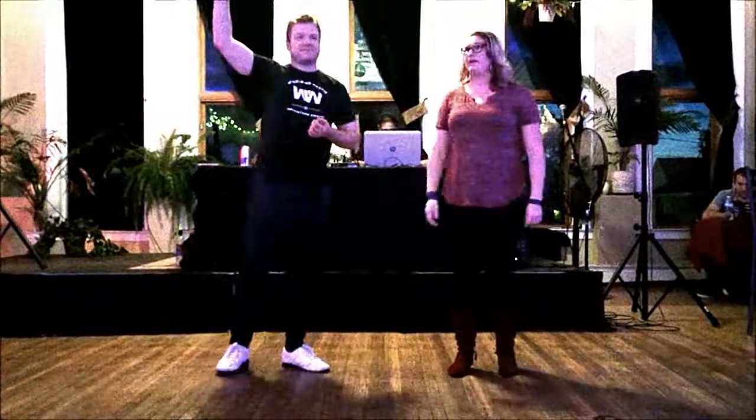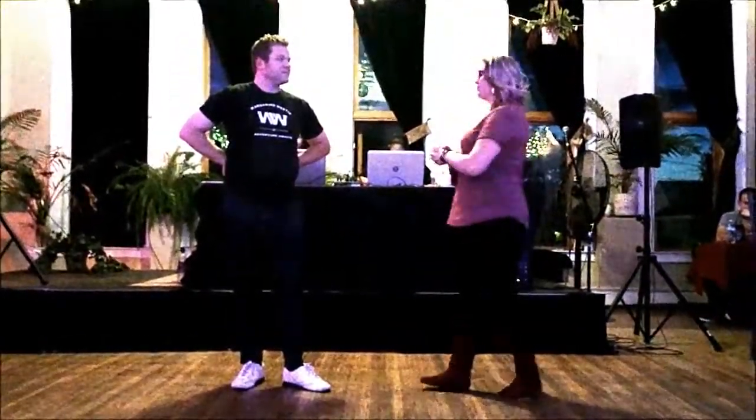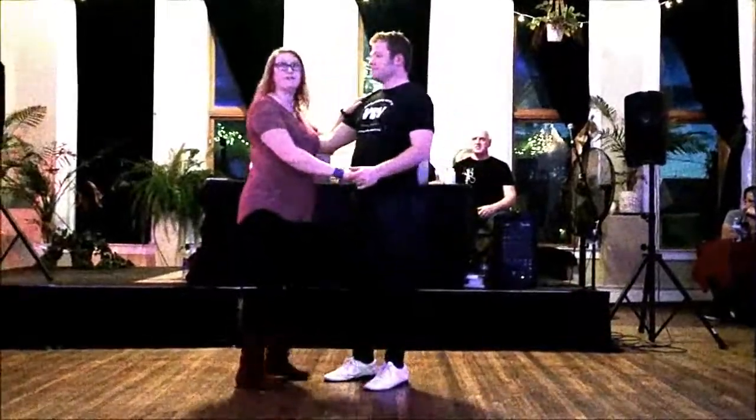I'm Jonathan and we taught the Lose West Coast Swing Fusion class tonight. We started with the basic West Coast Swing Sugar Push from closed position.